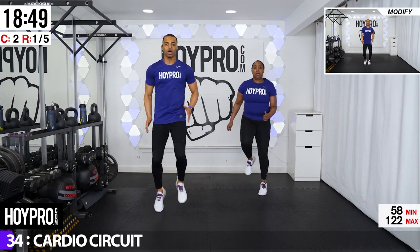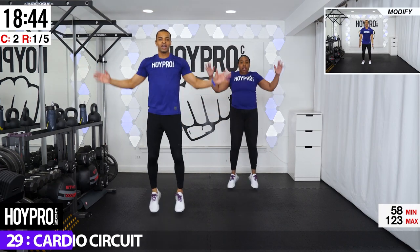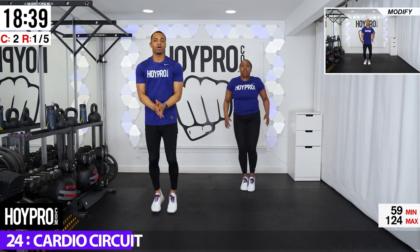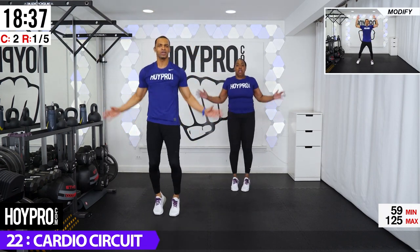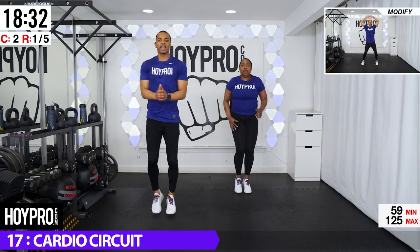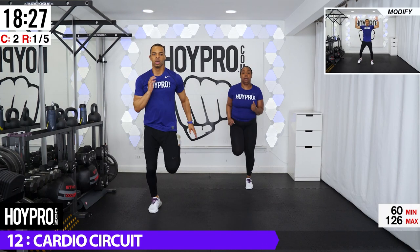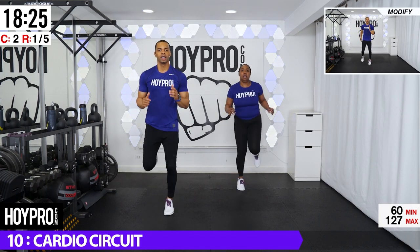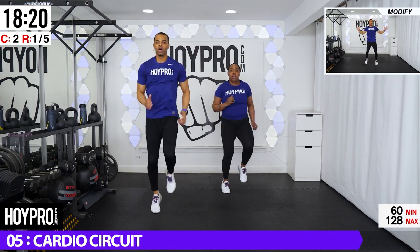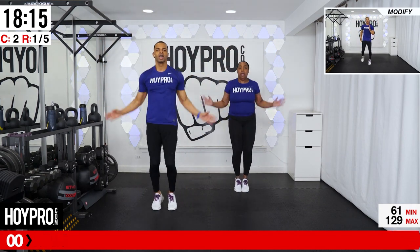So we're going to bring it up and jog. Five, six, seven, eight. Give me four jumps. One, two, three, four. Butt kicks. Five, six, seven, eight. Jump it out. One, two, three, four, and jog. Jack. Butt kicks. Jack. Soft on those knees. Jog it out. One more jack. Jack. Come on. Two, three, and four.